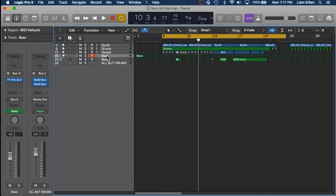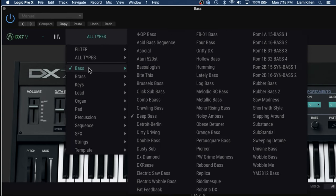So I have the session open here, and the first thing we'll look at is the bass. One thing that I'll say is never underestimate presets, because that's how I found this bass tone. I went over to all types, bass, and I went straight to deep bass, which sounds amazing.